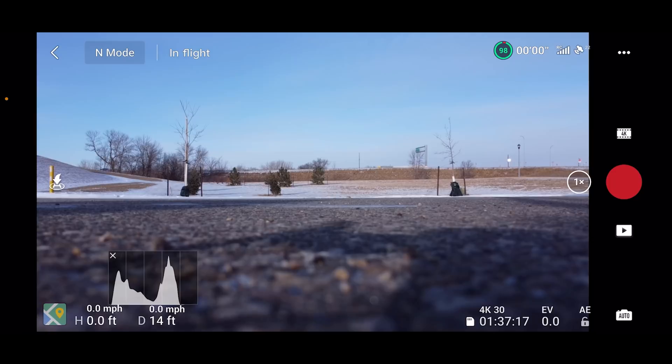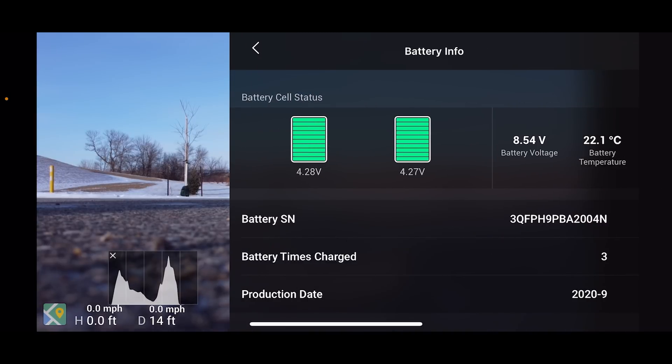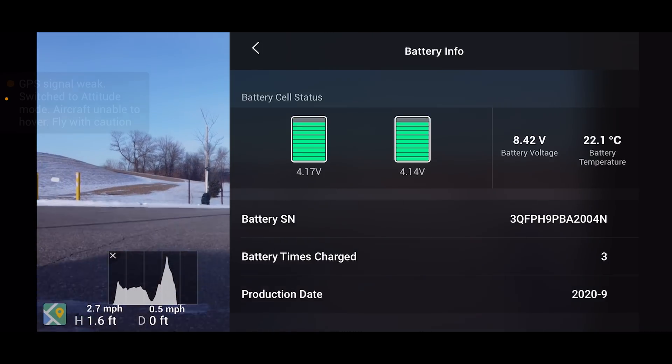Also, it's kind of windy out. It's like 40 below wind chill right now, so that's going to be a factor as well. So battery is at 98%, temperature is at 22 degrees Celsius. We've got 8.54 volts. Let's go up and get it around.